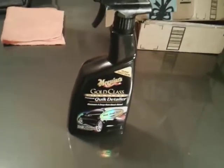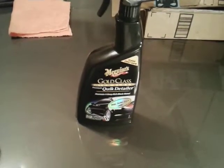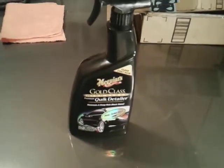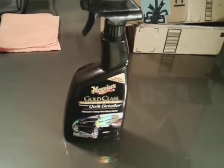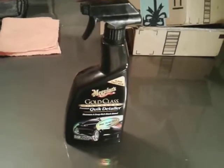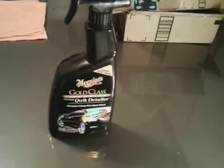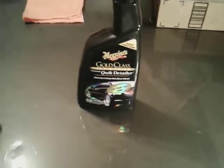I'm a big fan of over-the-counter products. I don't like to order stuff and wait forever to get it. Once I buy something I like to get it home and start using it, test it out, see what it's gonna do. So no time to waste — let's test this out.